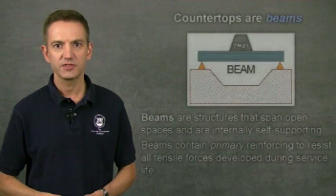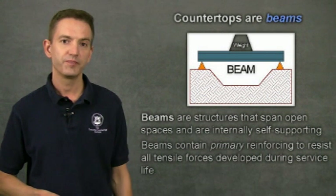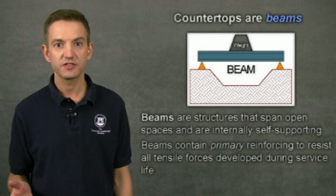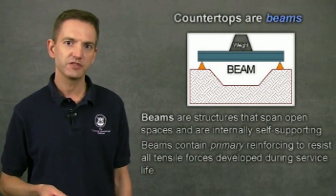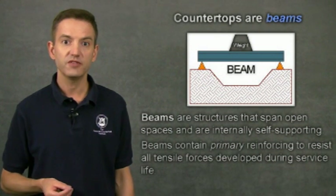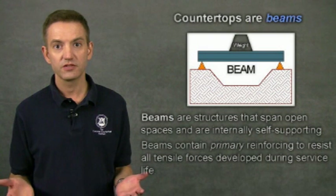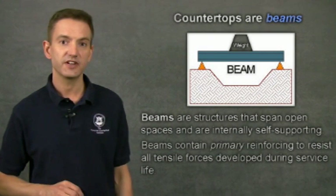Concrete countertops are beams. Beams are fundamentally different kinds of structures than slabs on grade. Beams are designed to be self-supporting and span an open space. A common example of a beam is a bridge — it spans a river and supports traffic driving over it. And countertops are like a bridge: they span open cabinets. Well-designed countertops can support their own weight plus additional weight set on them.